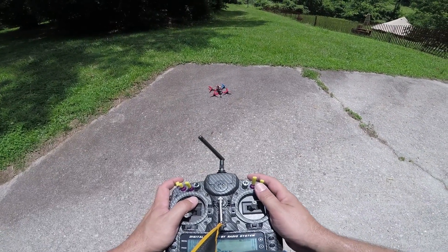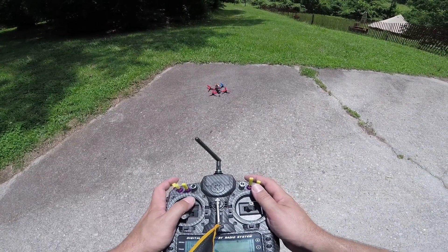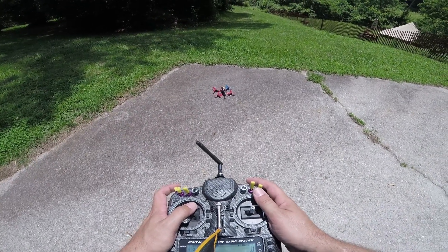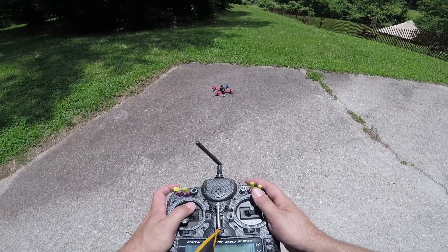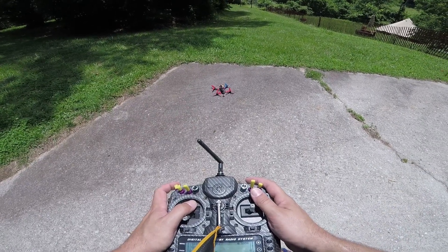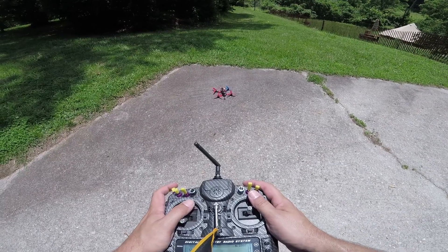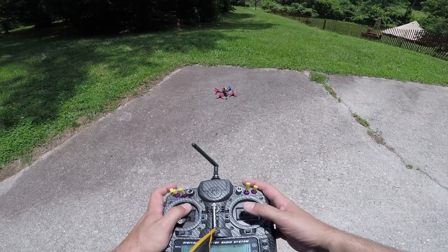If not, go check what's going on. In fact, it might not be a bad idea to do this anytime you change a prop, because you could put the prop on wrong. There's nothing more embarrassing than being out with your friends and your quadcopter flips out and they go, 'Hey dude, you got clockwise and counterclockwise props right?' So maybe just give it a little bump before you fly anytime.